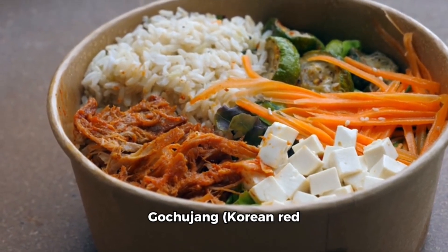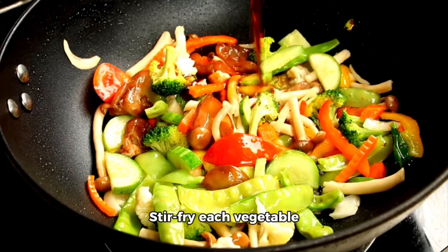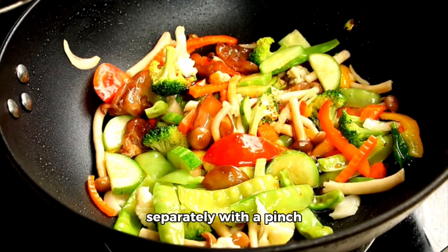1. Prepare the vegetables: heat a pan over medium heat and add a splash of vegetable oil. Stir fry each vegetable separately with a pinch of salt until tender. Set aside.